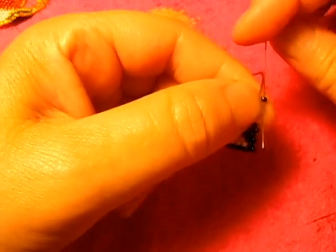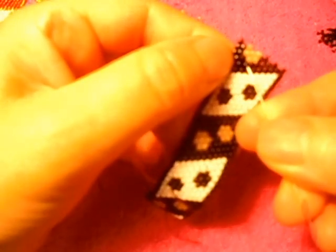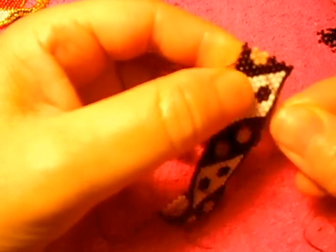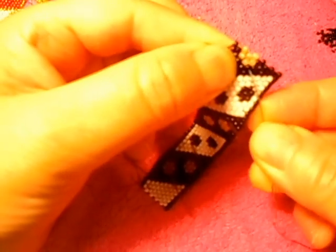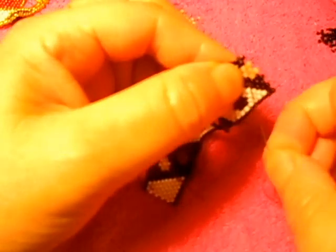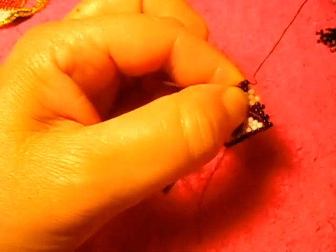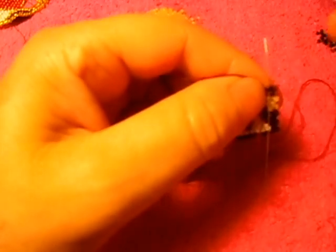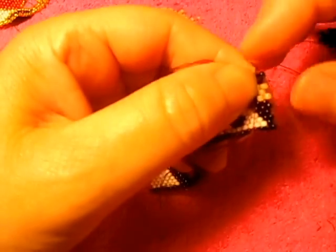Now we pass the needle from left to right like this. We're going to continue passing the needle this way, maybe straight up. I'm going to leave the thread like that. So I'm going to pass the needle down like that and then again from left to right like so.